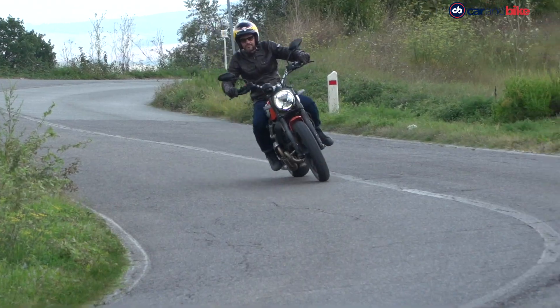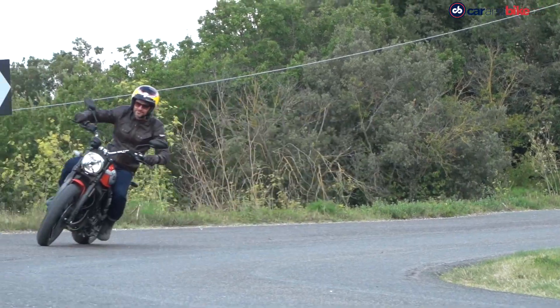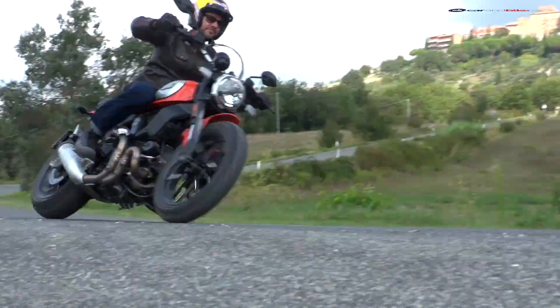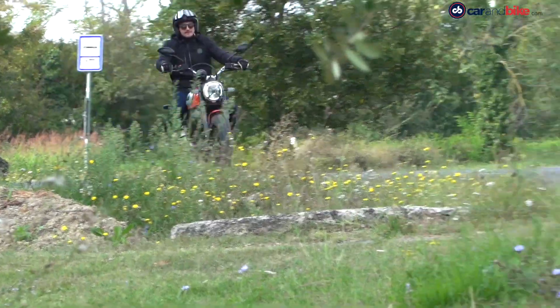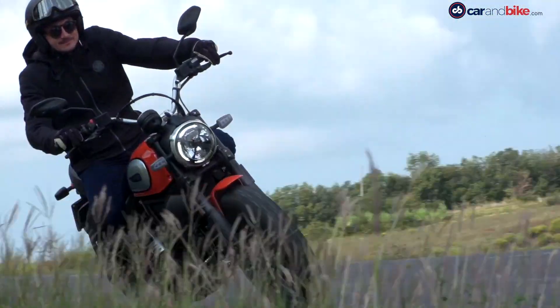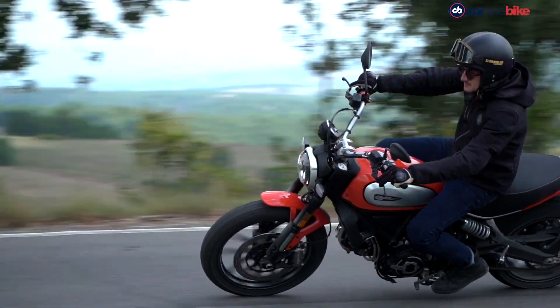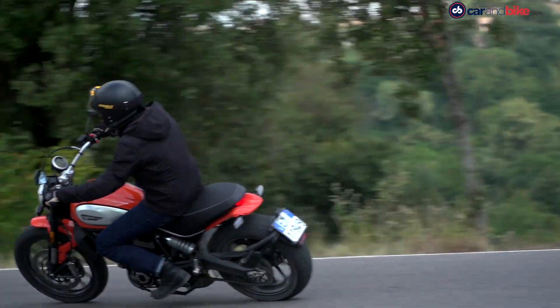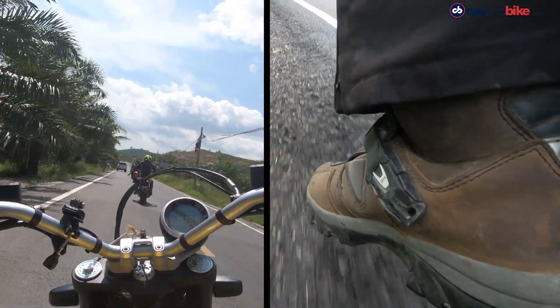The Scrambler's suspension has been softened and the seat material has also been changed on the new model. The result is that ride quality has definitely improved over the last generation Scrambler. It's more comfortable, yet it retains the same easy-to-ride, fun personality it always had. Around corners as well, the Scrambler feels sure-footed and planted.